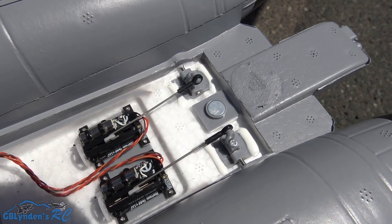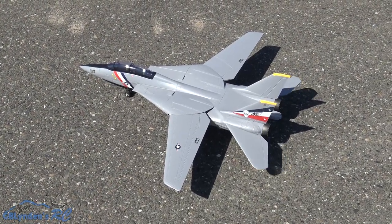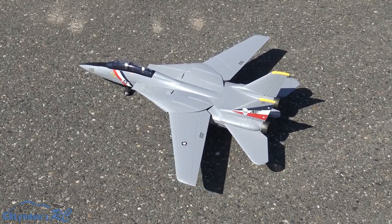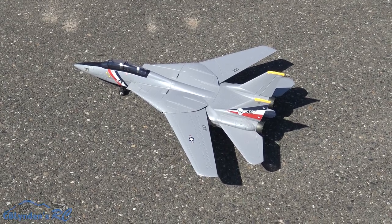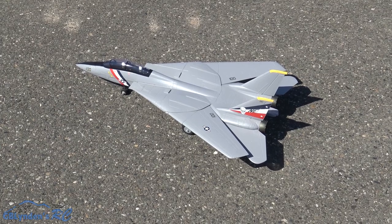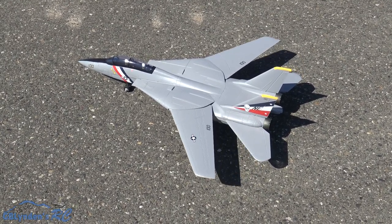Alright guys, moment of truth. We're gonna do a sweep here real quick, and then after that, unless the crosswind kicks up, we are gonna fly this thing. Coming up next is the maiden flight.